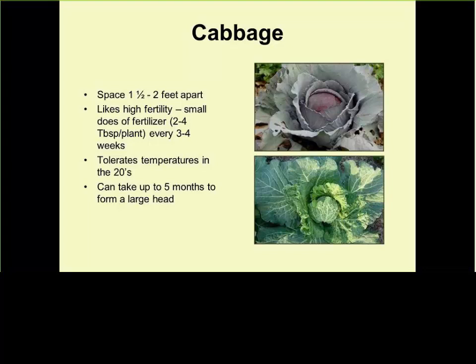I encourage gardeners to try alternative planting — plant them closer to each other. The heads will be smaller, maybe four inches in diameter, but you get more of them. Maybe a smaller size head is enough for one meal. I encourage gardeners to try new ideas in their gardening experience.